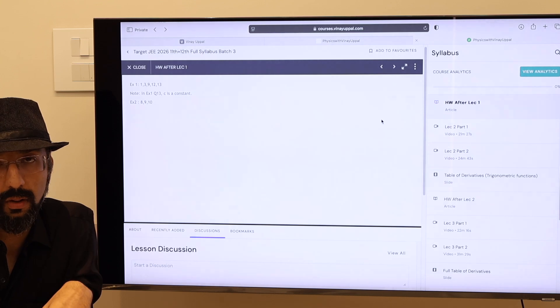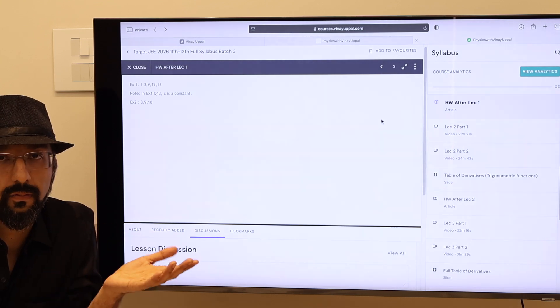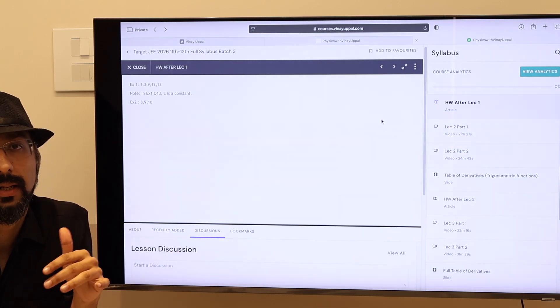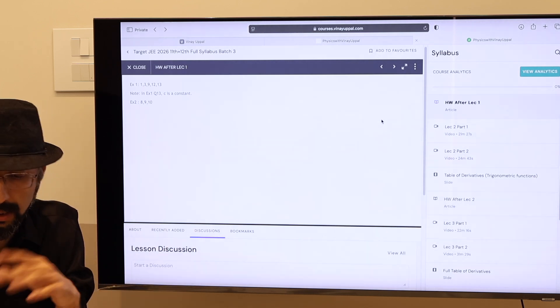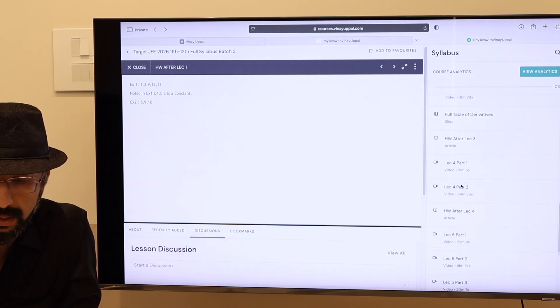The next lecture will be uploaded on alternate days. So the next lecture for kinematics will be uploaded on Wednesday. Do it on Tuesday. Then the third lecture will be uploaded on Friday, and so on.